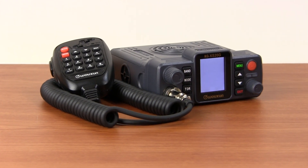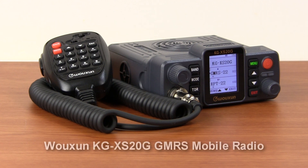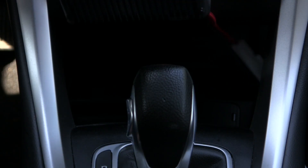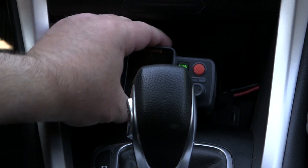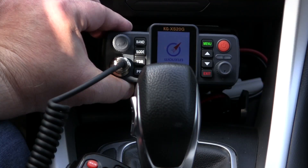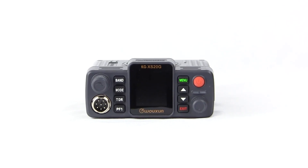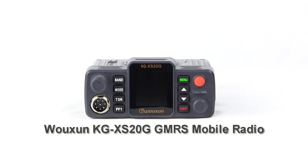Want the powerful versatility of a premium GMRS mobile radio but without the premium price? You get it all with the Wouxun KGXS20G. It takes the best features of a full-size mobile radio and puts it all into a very compact package that fits into most any vehicle with ease. The KGXS20G is not your typical mobile GMRS radio.